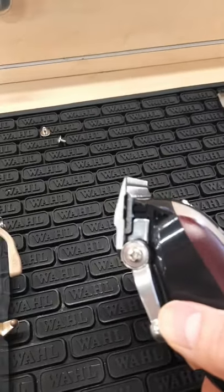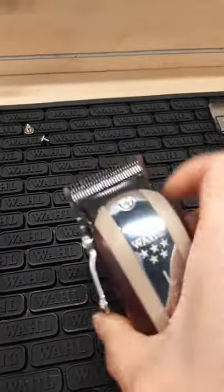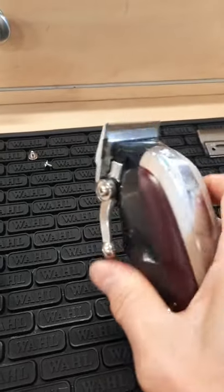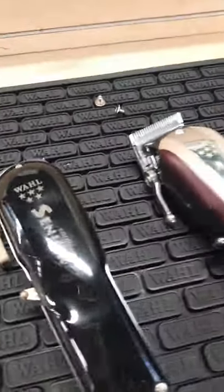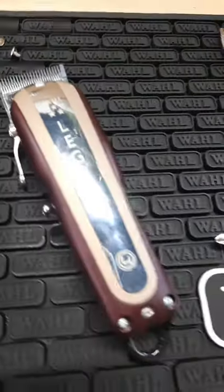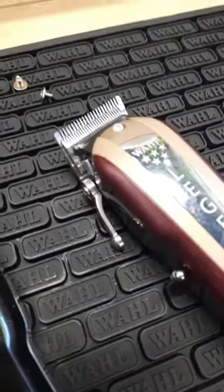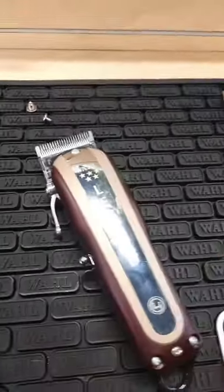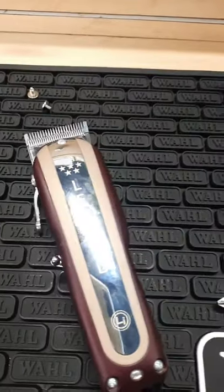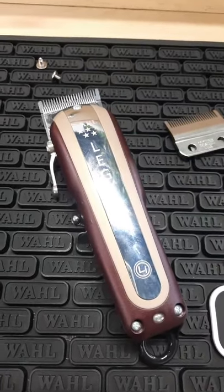It goes smoothly down with the precision blade. So yes, you can put the precision blade from the Senior Coilus, or you can use any Wahl blade — just to clarify, any Wahl blade, whether it's the balding blade, the Magic Clip blade, the stagger-tooth Magic Clip, anything — over to the Legend if you want, if you don't want to use the wedge blade that comes with it. So there it is. Thank you for watching guys, enjoy the rest of your day!